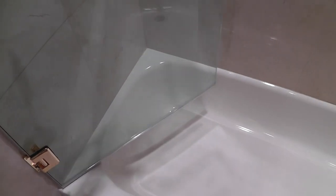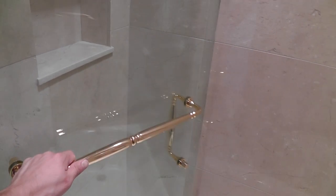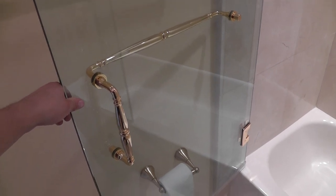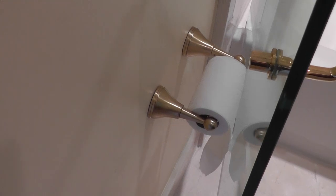The door swings both ways — in and out. It swings 90 degrees from the closing position towards the inside until it touches the handle to the wall, and the same happens when you swing the door outward — it will swing until it touches something, in this case the paper towel and toilet paper right there.